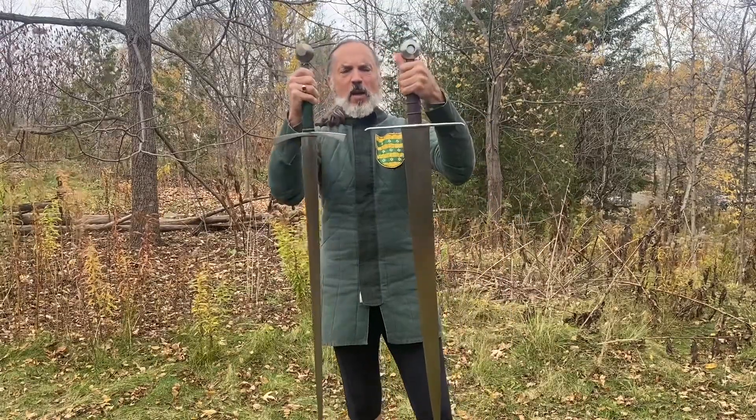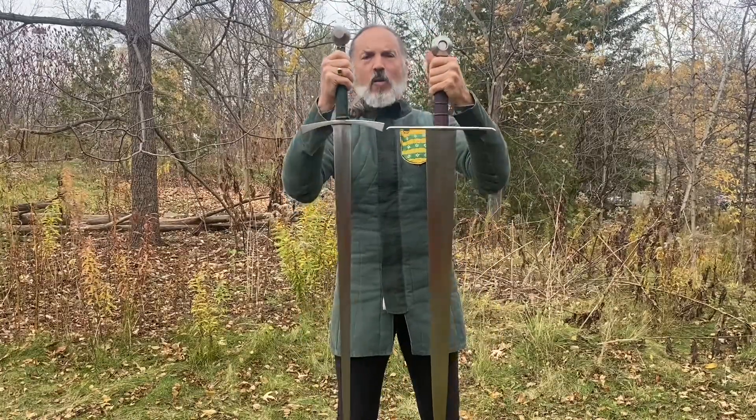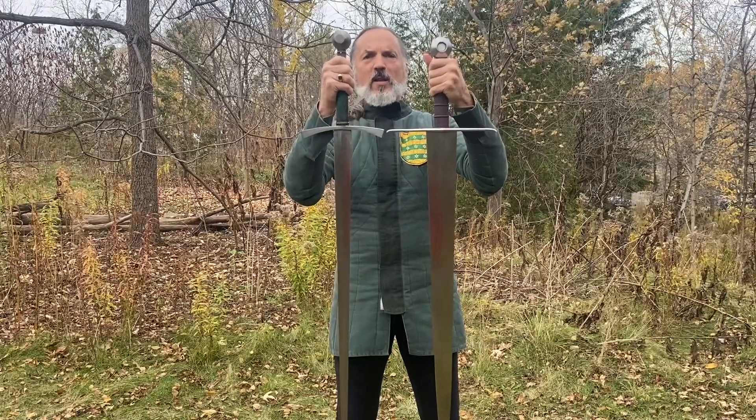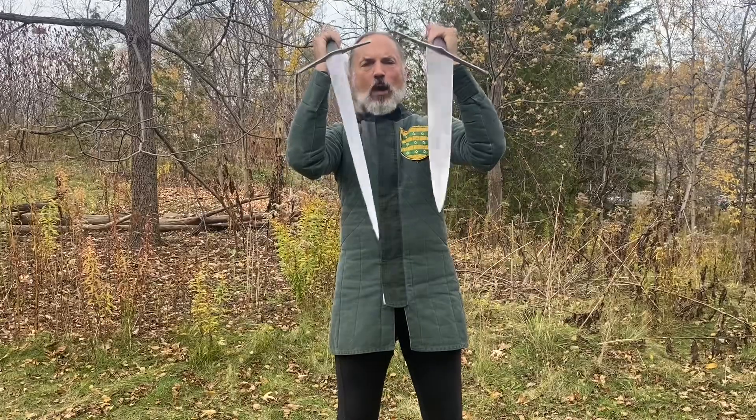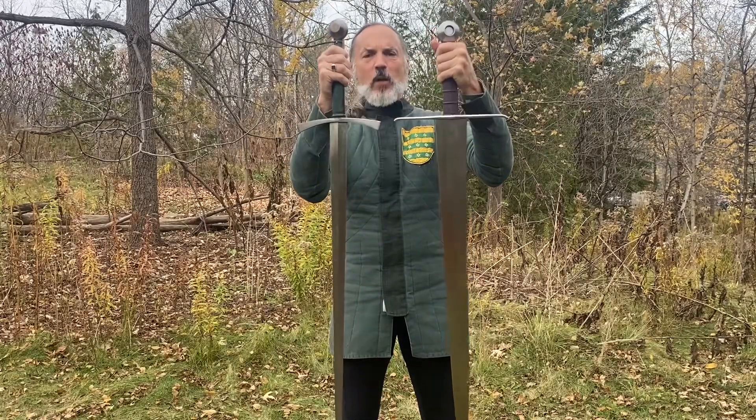So today, all I'm going to talk about is these two swords. I want you to notice — and remember I'm mostly interested in writing about fighting — that these are roughly the same length. Their hilts are roughly the same length. They have roughly the same shape, and yet they're very different swords.